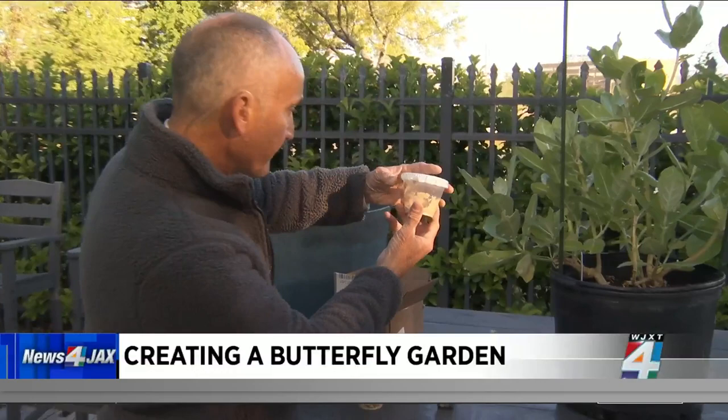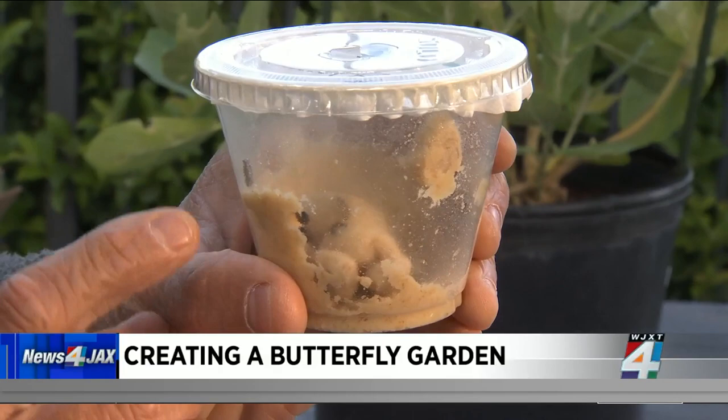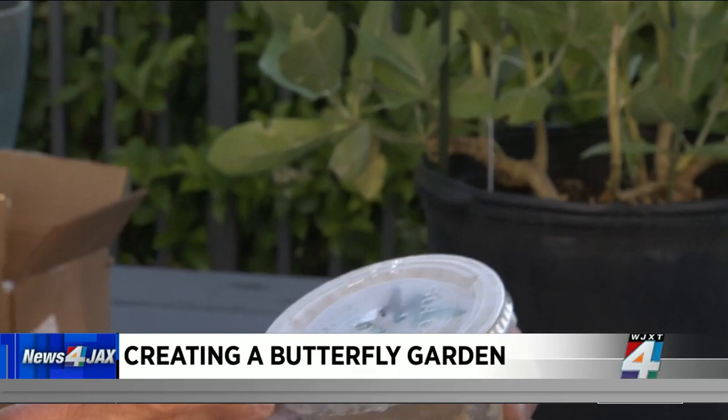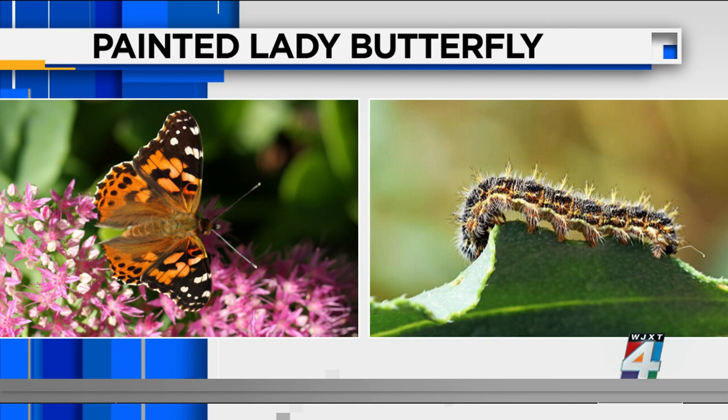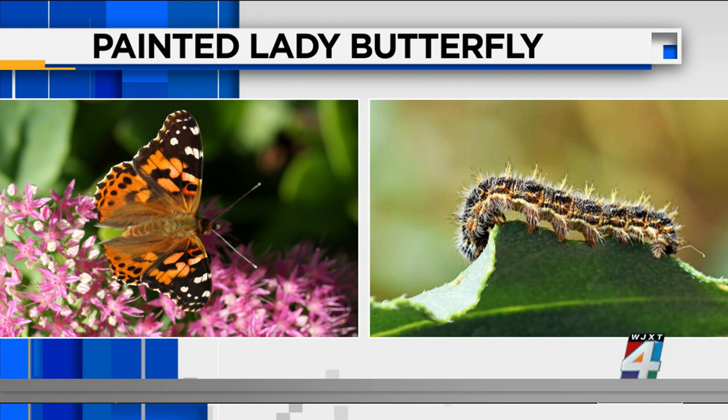About 10 of them come in each one of these cups, and they are very small at the moment. These are the painted ladies — if you can pop up the painted lady image. You might see these in your garden within the next couple of months. They have spikes on them, little hairs or whatever you want to call it.